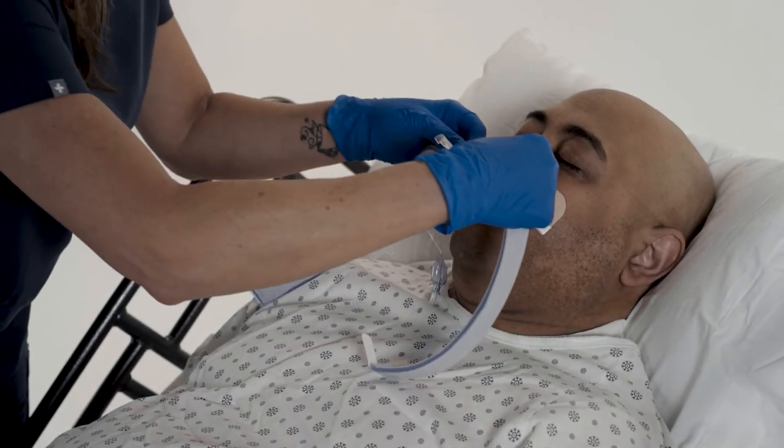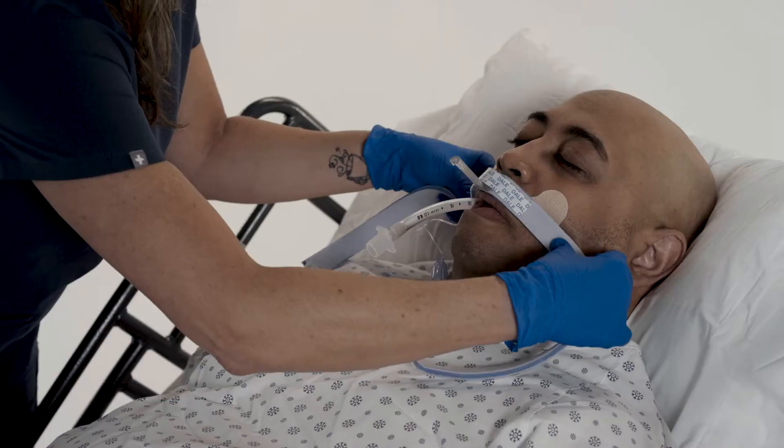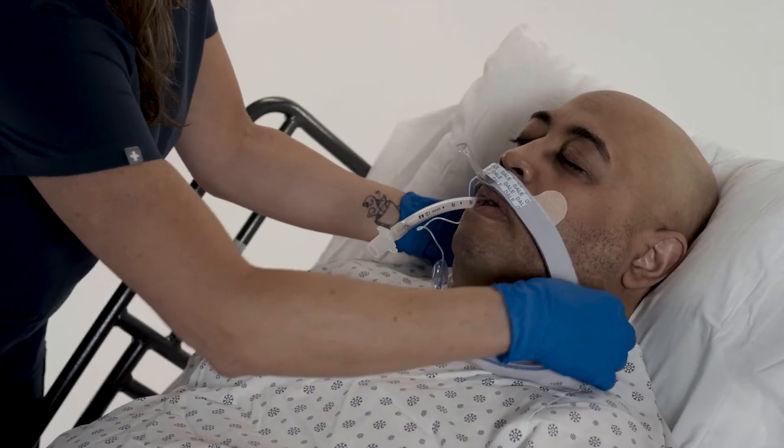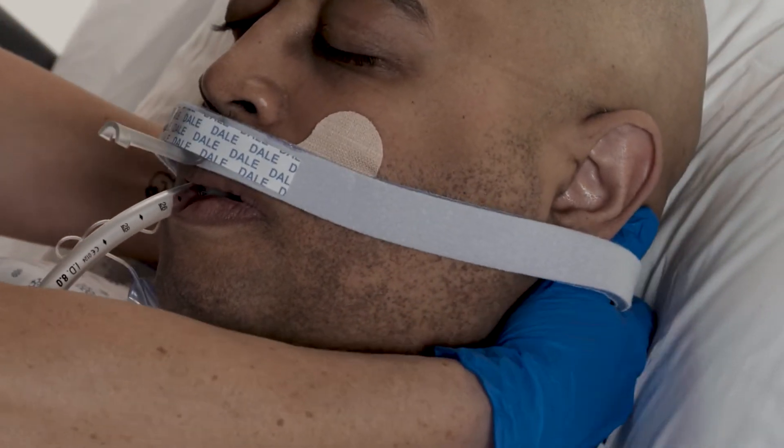Press the neckband onto the hook strip of the adhesive base, making sure the track is centered above the patient's mouth. Draw the ends of the neckband just below the ears and crisscross the band.